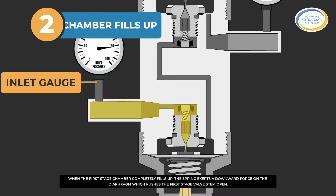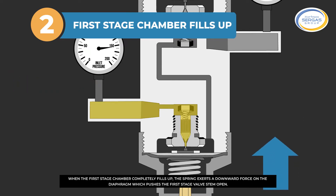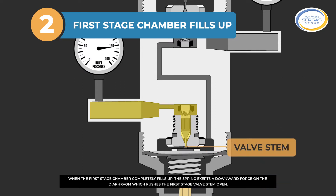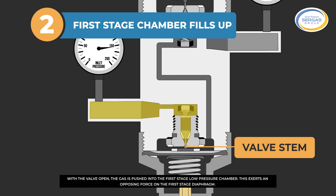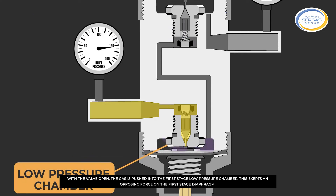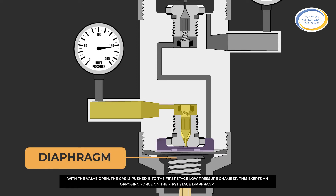When the first-stage chamber completely fills up, the spring exerts a downward force on the diaphragm, which pushes the first-stage valve stem open. With the valve open, the gas is pushed into the first-stage low-pressure chamber, exerting an opposing force on the first-stage diaphragm.